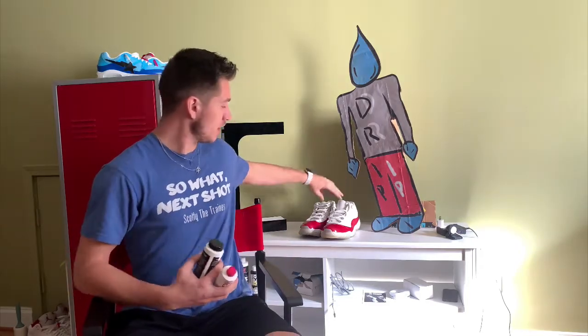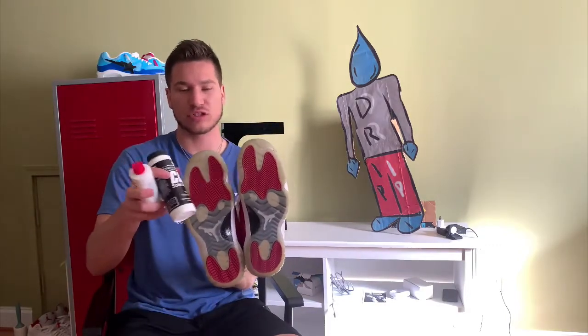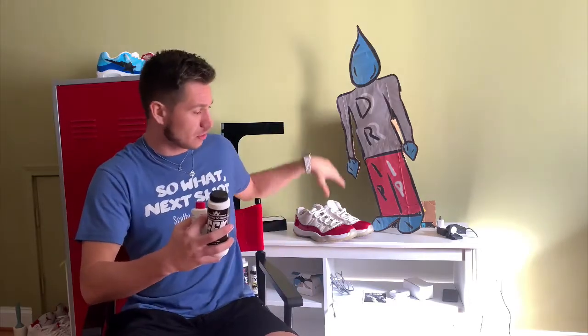Now we're going to put it to the test against the Salon Care 40. Today I have a pair of Cherry 11 Lows — they're not too yellow but good enough — and we are going to compare them again. We're going to do Chris Custom Kicks on one and Salon Care 40 on the other. I also got a comment saying the Salon Care 50 works better than the 40, so next video we'll do Salon Care 50 versus Salon Care 40. But for now, Chris Custom Kicks versus Salon Care 40 on the Cherry 11 Lows. Let's get right into it.